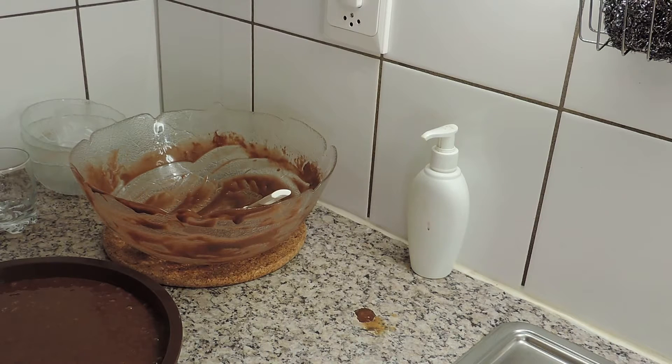Eu agora vou pôr no forno, então, a 180 graus, durante 30 a 40 minutos, e já mostro os resultados depois.